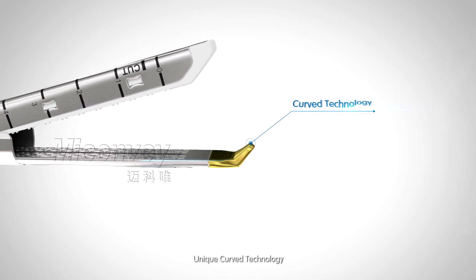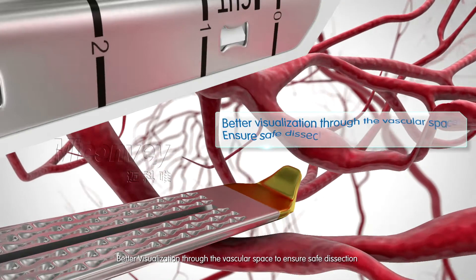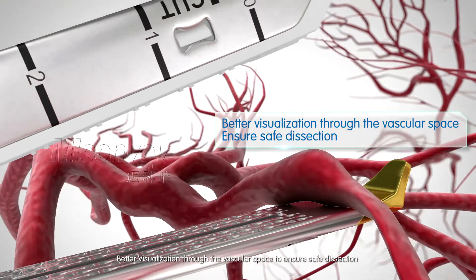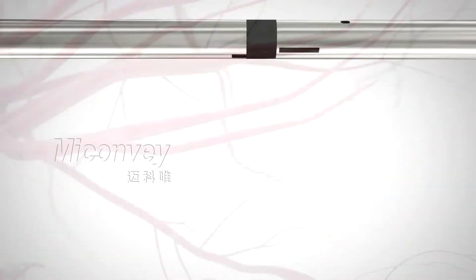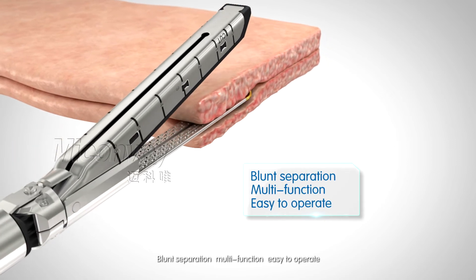Unique Curve Technology. Better visualization through the vascular space to ensure safe dissection. Blunt separation, multi-function, easy to operate.